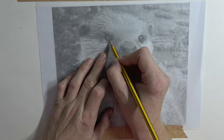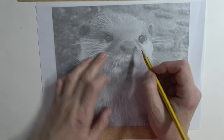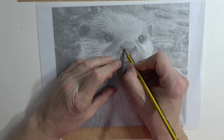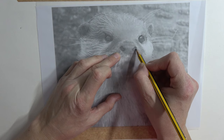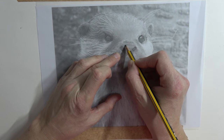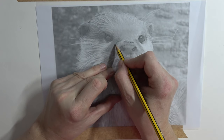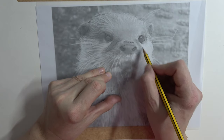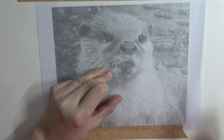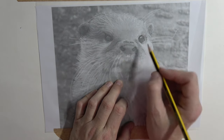He's got a bit of a grumpy looking eye. It's funny because I was saying to my husband this morning, 'What shall I call him?' because I call all my animals a name. He said Oliver - and my husband's exceptionally grumpy - so I think this is going to be a grumpy little one. I'm just making some very basic marks.